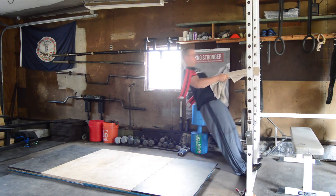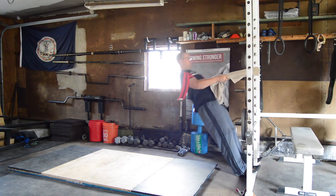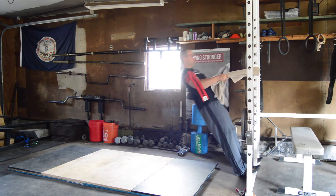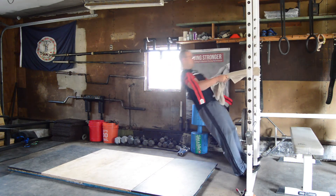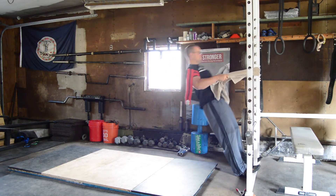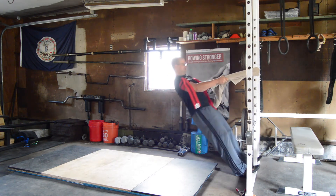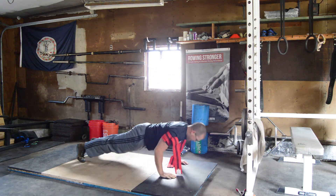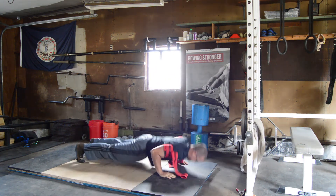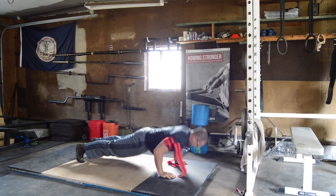Between the results of the rowing study, existing research on BFR strength training, and my own personal experience in training, I rate BFR as very interesting and potentially valuable for rowers, but currently impractical due to the accuracy challenges of elastic wraps and the high financial cost of pneumatic cuffs. BFR may offer an edge for rowers and strength training, but only those who can afford the pneumatic cuffs or a team of researchers to manage elastic wrap tightness can potentially take advantage of it.